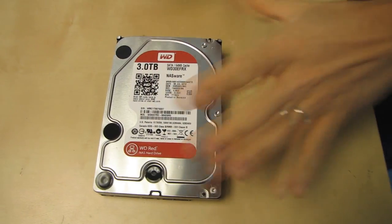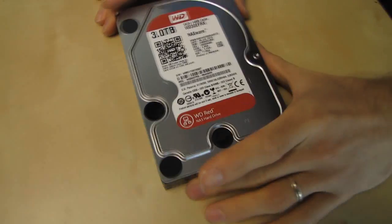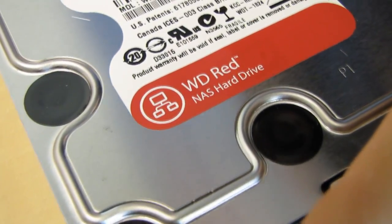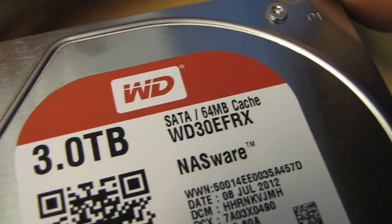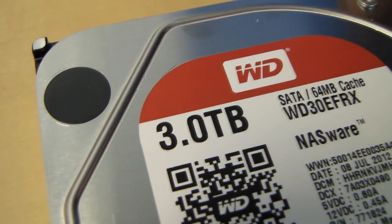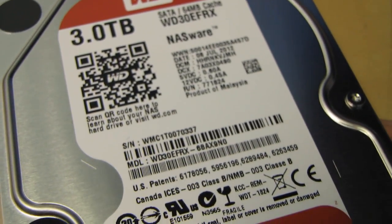Red drives completely alleviate that. They use enterprise-grade hardware at a lower performance and lower power consumption level than enterprise drives, because they run at a lower spindle speed. They use a high-quality binning process, making these 1-million-hour mean-time-between-failure drives. They also come with a longer warranty than standard desktop drives — a three-year warranty — and another part of the binning process is that they are optimized for multi-drive use.